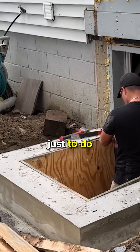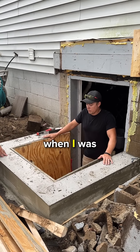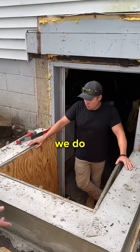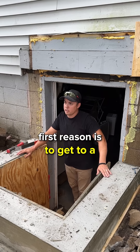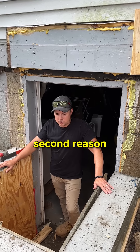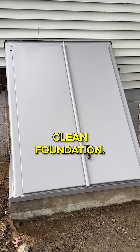So we were originally brought in just to do a foundation cap. Yes, and then the homeowner brought to my attention when I was forming up the foundation cap that she didn't want to see any water anymore. Why do we do a foundation cap? First reason is to get it to a minimum grade requirement to install a bill code door. Second reason is just old deteriorated concrete — we want the bulkhead to sit on a nice clean foundation.